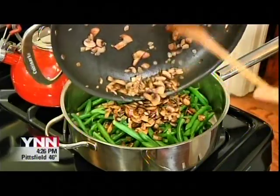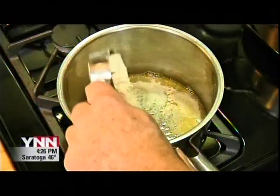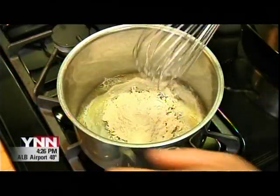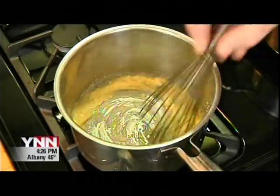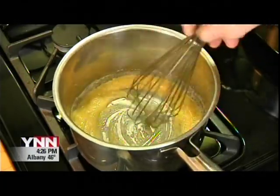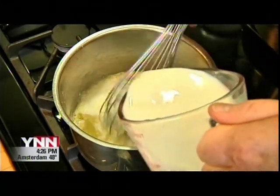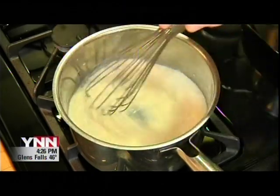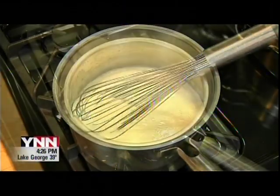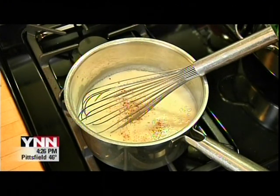To make the sauce for the casserole, melt four tablespoons of butter in a deep, heavy-bottomed stainless steel pot. Whisk in a quarter cup of all-purpose flour and cook that for a minute. Then add two and a half cups of milk and bring up to a simmer, whisking as you go. Add a little pinch of cayenne pepper, a little pinch of nutmeg, and salt and pepper to taste.